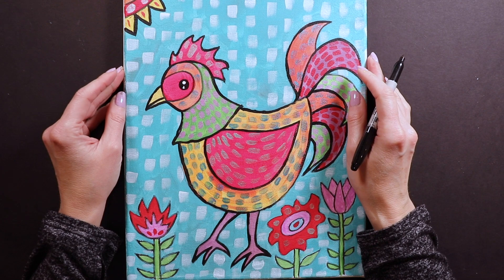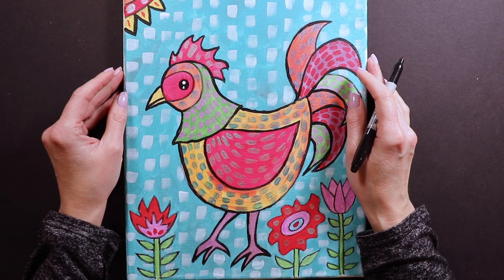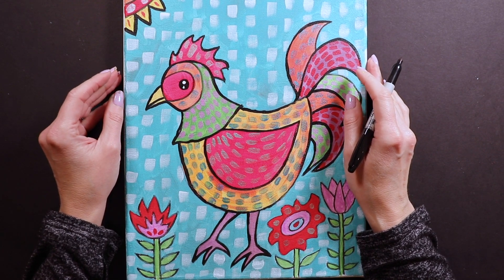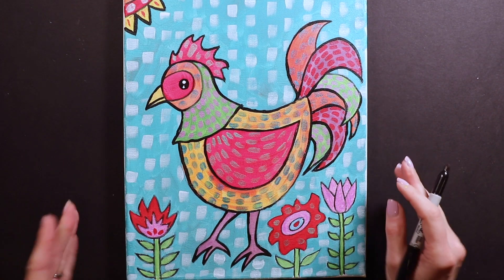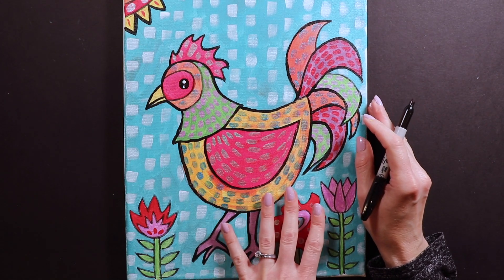Today I am doing a chicken, which is one of my favorite animals. And I haven't done a chicken in my schools this year. This is actually one of my favorite paintings because this is a folk art style chicken.